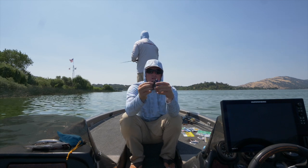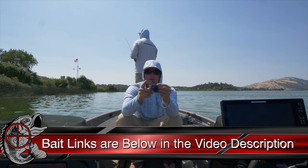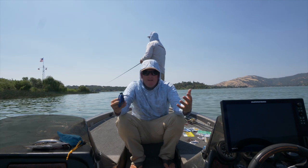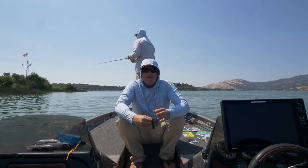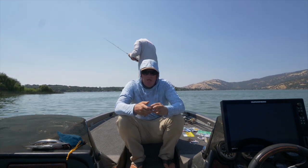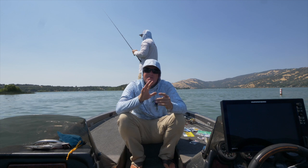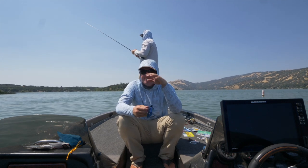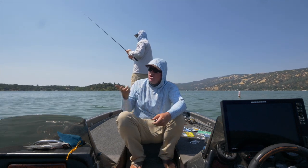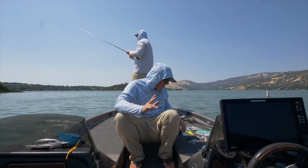Next you've got the traditional skirted football. Still a football head and all the same rules apply, but with a much stronger hook. That's going to be your summertime football, or a big fish bait — even in cold water if you're getting big ones, that's a good option. In summertime with that heavy football you can be aggressive: you can pop it and rip it, really work that bait. You could throw it in three-eighths, half, three-quarter ounce. Those heavier sizes let you get aggressive with your technique while still having a stout hook to back it up.